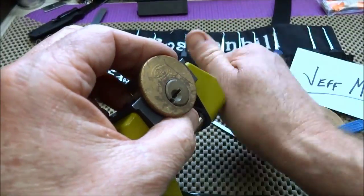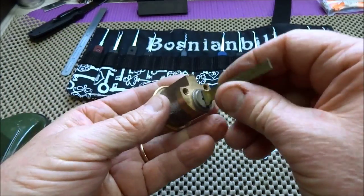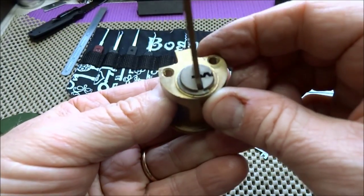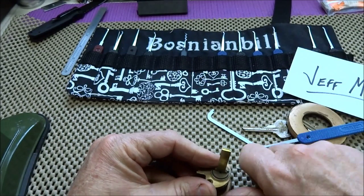Well Jeff, let's see what you put in here for me buddy. It feels like two spools and that's really about it, I think. So we need a screwdriver, which I happen to have in surplus.